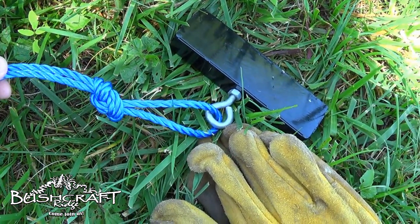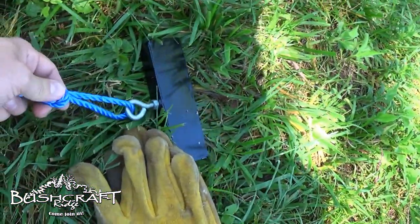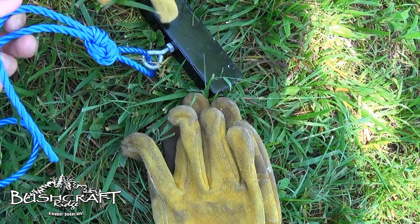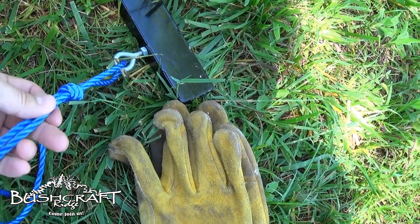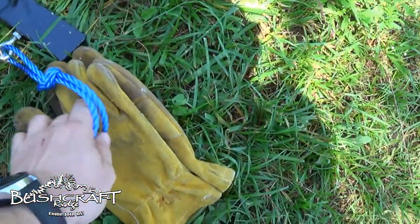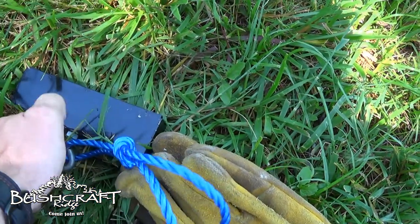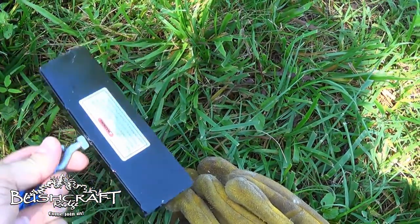I'm not really experienced with poly rope and it's kind of slippery, so I went with a double figure eight with a loop and then I'm going to tie some half hitches as a stop. I played with it for a second and it seemed good. My normal overhand loop seemed to want to slip out, so I went with the figure eight. This is the 150 pound pole magnet — we're going to try this one first.